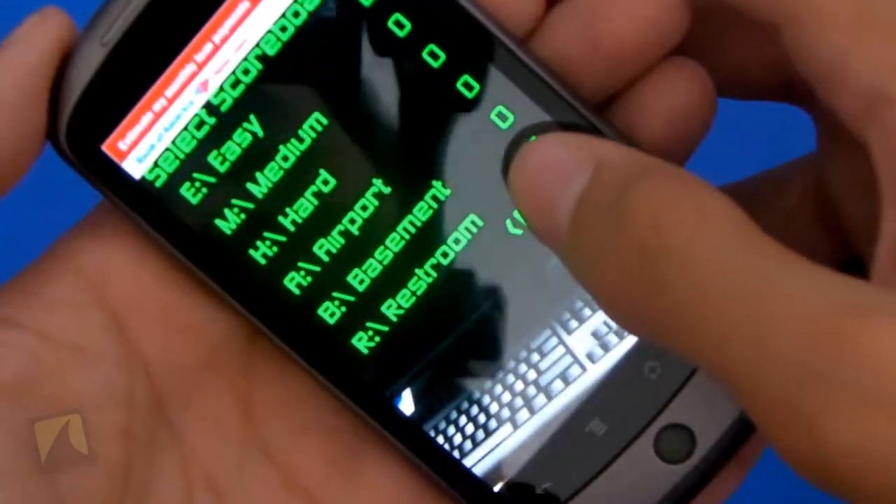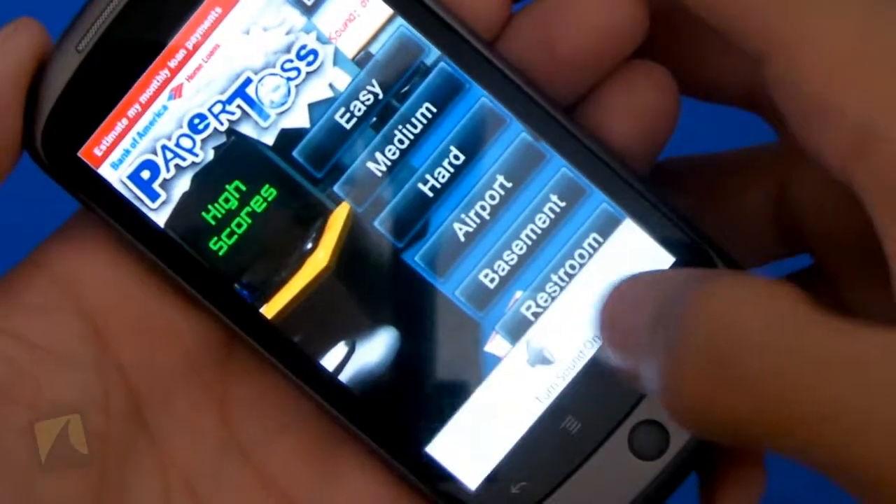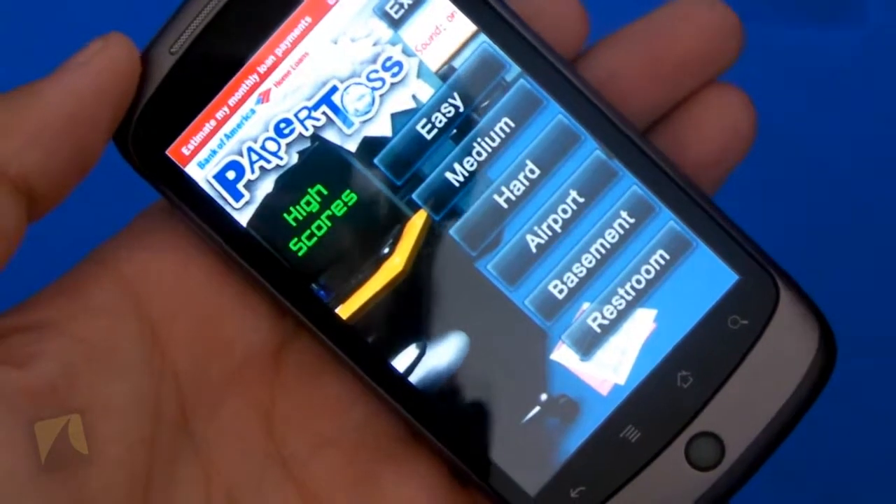Tap on it, it'll take you into that. And of course, I can tap back. Tapping menu, all you can do is turn the sound on and off. And that's it. So it's really unfortunate that there's no settings — that's really all there is.